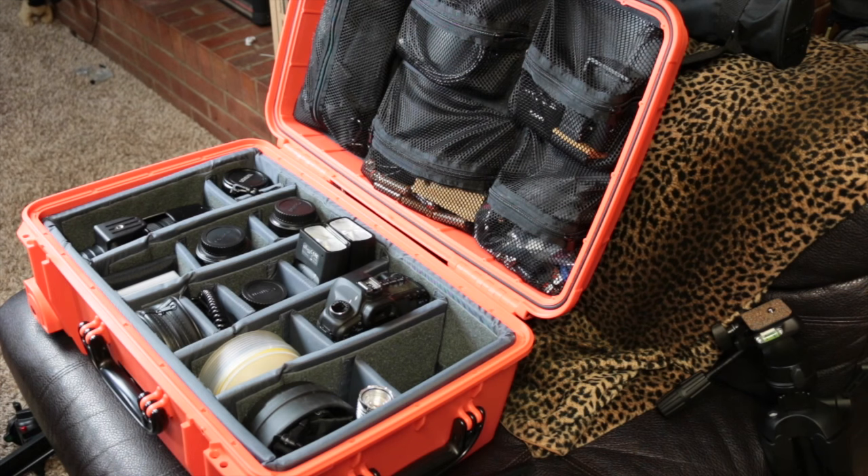So that's it guys — that's my camera bag tour. It's my first one, so it probably wasn't great, but I appreciate your time. Don't forget to subscribe to my channel and give me a like. I'm going to continue to do things like this — maybe some unboxing videos in the future since people seem to like those. Thanks for watching, and don't forget to subscribe. Thanks, bye!